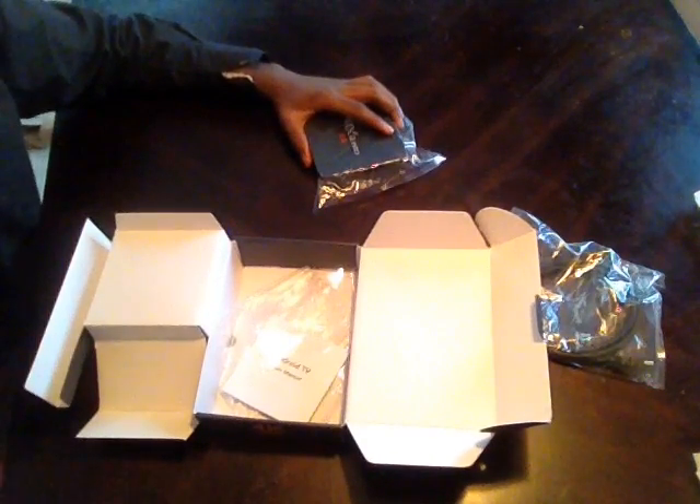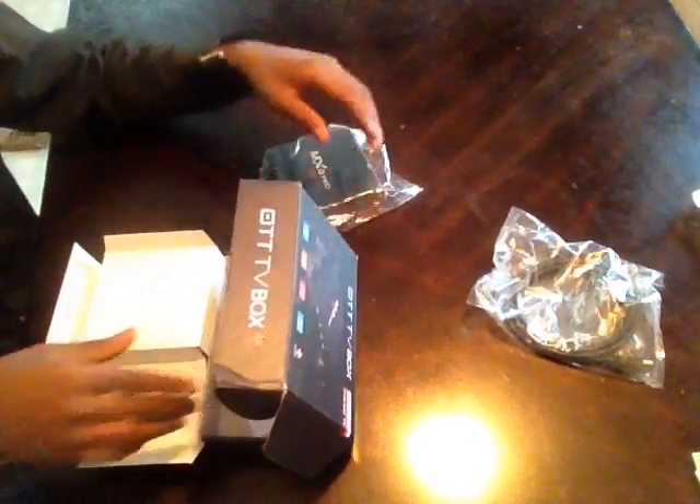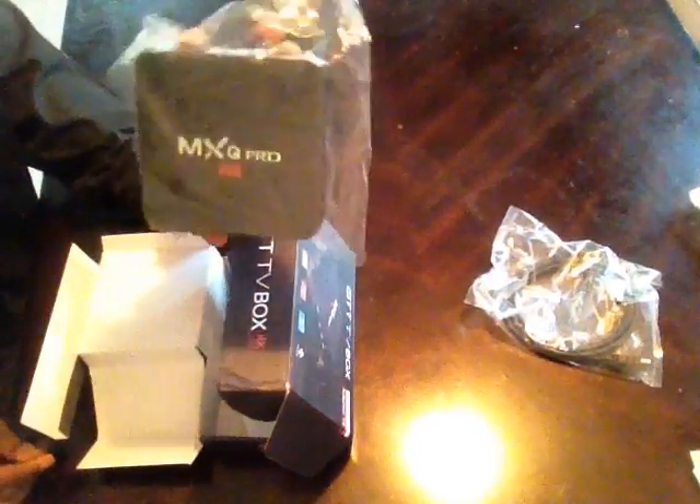Mine is being used right now, so that's why I can't show the cable. But this is the box, guys — it's beautiful. It also comes with some manuals showing how to use it and how to set everything up. This is great. This is OGI21 here showing you the MXQ TV Box — this is a beauty and I think you should get it.